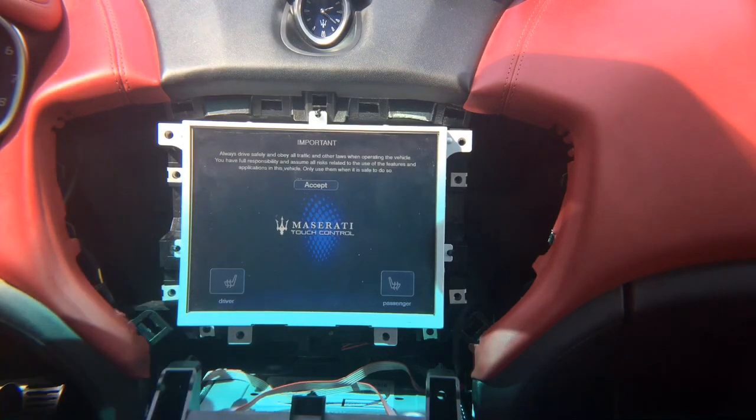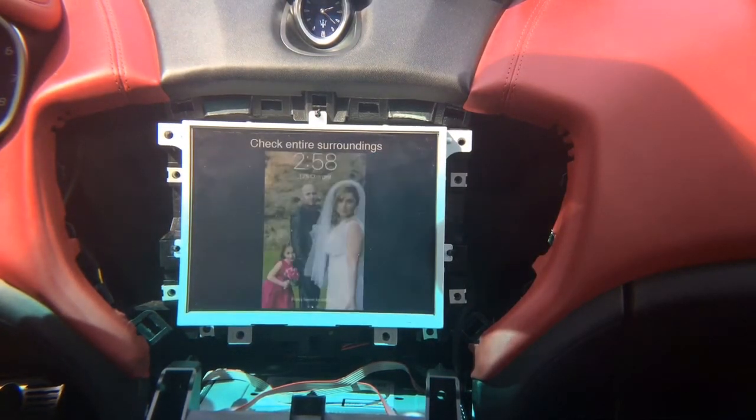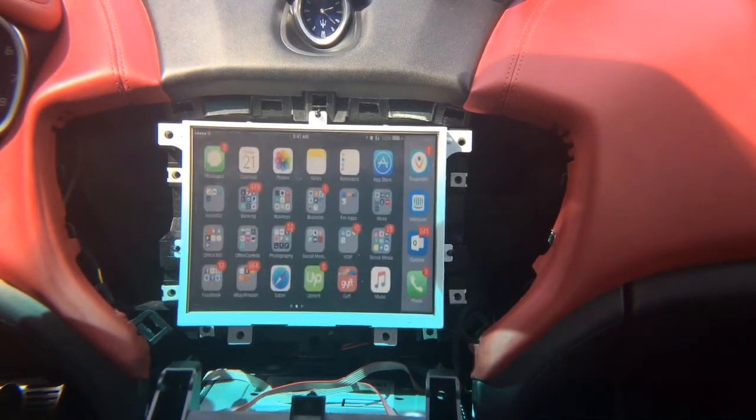This is the Maserati screen. In the back of the steering wheel in the middle you have three buttons; on the left-hand side of the back of the steering wheel you also have three buttons. Press and hold the middle button for three seconds — one thousand, two thousand, three thousand — you hear a beep, and the first thing you're going to see is phone mirroring.